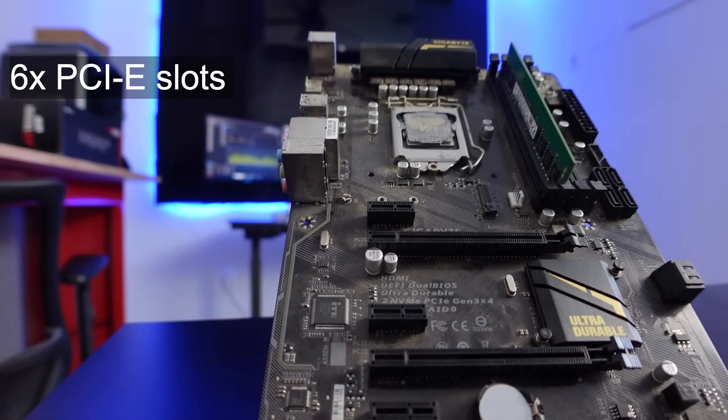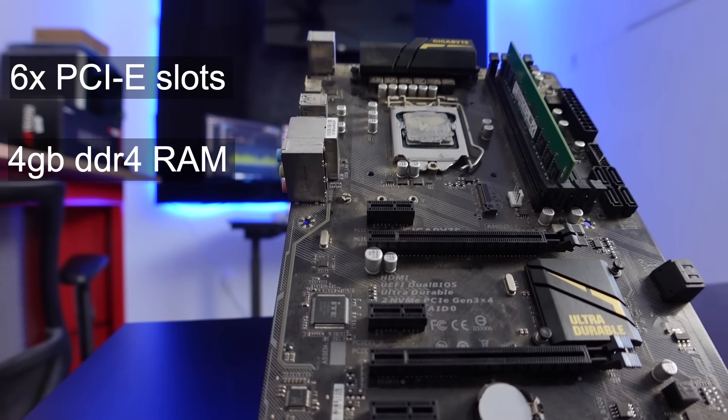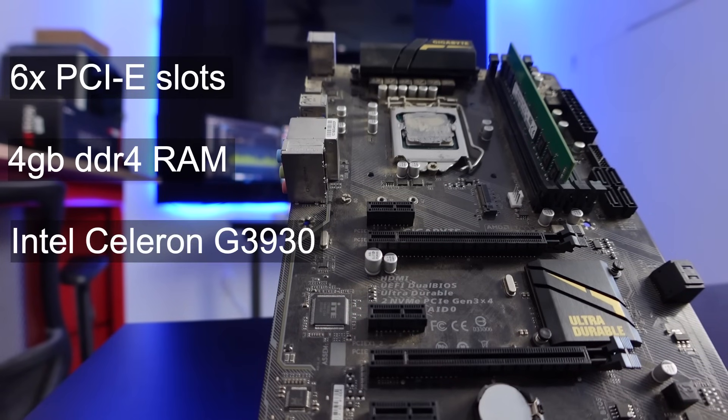First up is our motherboard, which is the Gigabyte GA-270P-D3. It's nothing fancy — it has three full slots and three x1 slots. It came with four gigs of RAM, which should be enough to run HiveOS, and it also came with an Intel Celeron G3930 CPU. So in this first item we have our motherboard, CPU, and RAM, which is really important. The motherboard isn't all frills, but it's going to get us in the door and get us GPU mining really quickly.